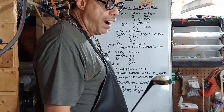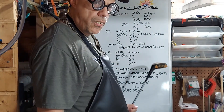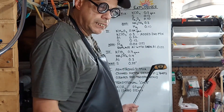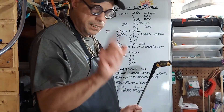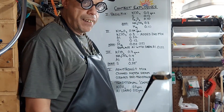Next one, number four: Armstrong's mix — this one's pretty well known but I haven't done it in a while so let's check it out. Crushed matchheads and scraped red phosphorus off the side of the matchbox at a ratio of two to one: crushed matchheads two, scraped red phosphorus one.